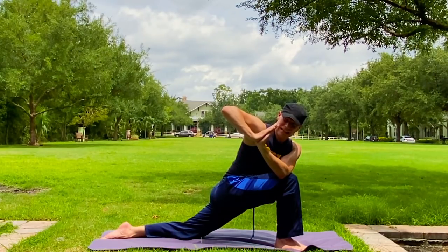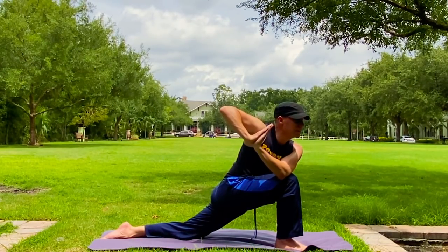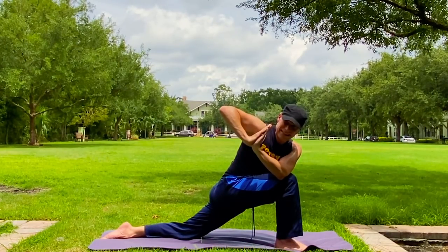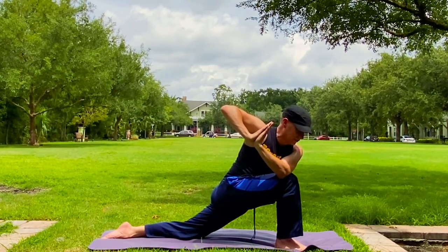Discipline. Consistency. Moving all the time — moving. Get outside. Get moving. So good for the brain, for the mindset, the hope of your day, the hope of your week and month.